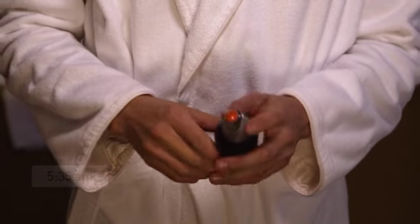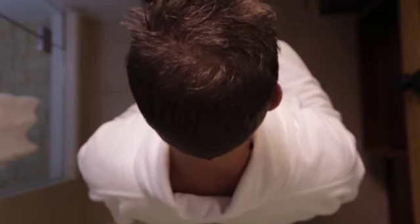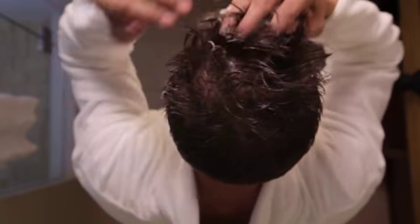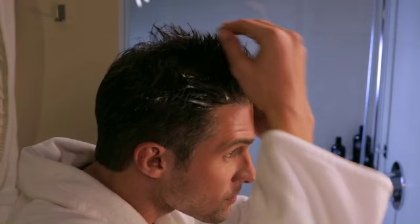Shake the bottle, then press the diffuser with the bottle upside down to dispense a small amount of foam into the palm of your hand. Massage it in, concentrating on critical areas like the temples or crown.